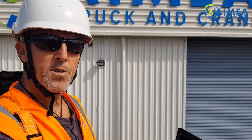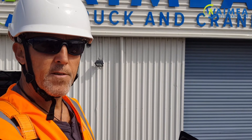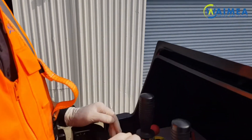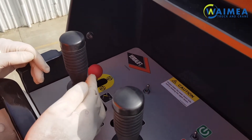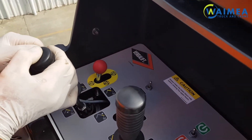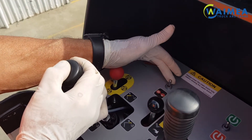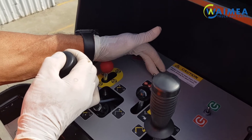For emergency retrieval from the bucket in the event of engine failure, these are the procedures you must follow. To lower the boom, pull the lever back activating the dead man, then activate the emergency pump and your boom will then lower.